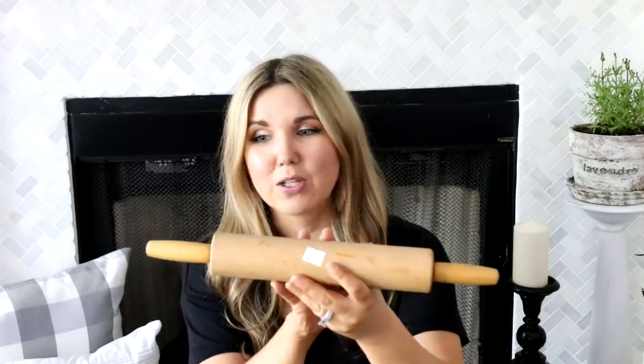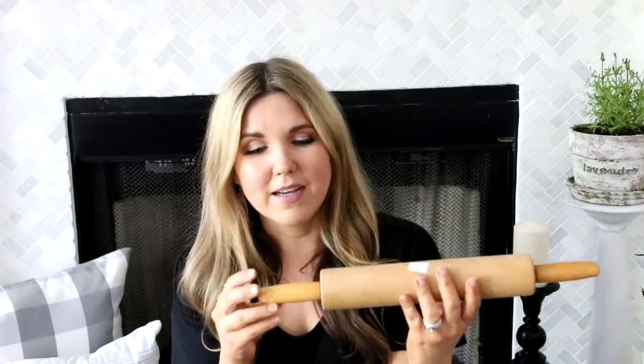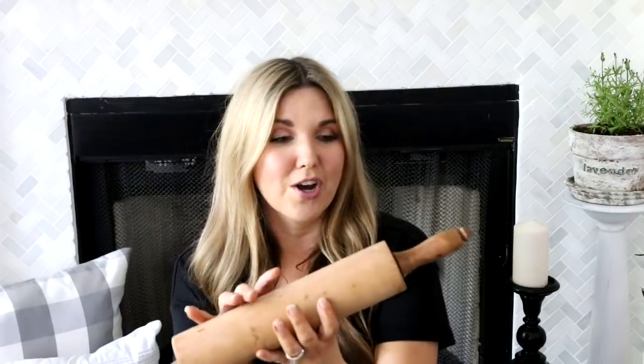I was on a little bit of a rolling pin kick because I wanted to fill up a whole crock with them. They had a regular old rolling pin for five dollars and I want to paint the handles — you guys tell me what color I should paint them, since I already have two with different colored blue handles. At that same sale there was another rolling pin missing its bottom piece, but that didn't bother me since I was going to sit it in a crock anyway — she gave me that one for just one dollar. I may paint that handle as well.